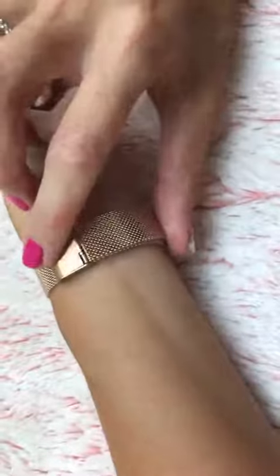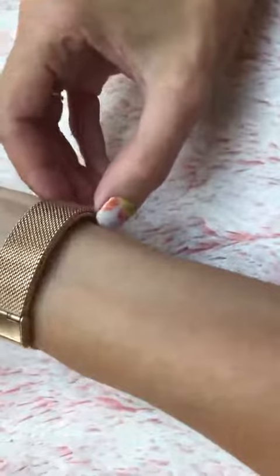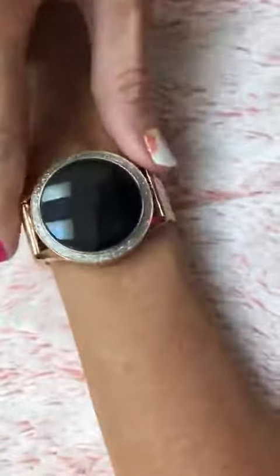Being able to adjust it, I can put it exactly how I want. If you don't have a super small wrist, that's okay. As you can see, the band is quite long so you can adjust the clasp to wherever you want to have it fit how you like. I like mine fitting a little bit tighter, so this is perfect.